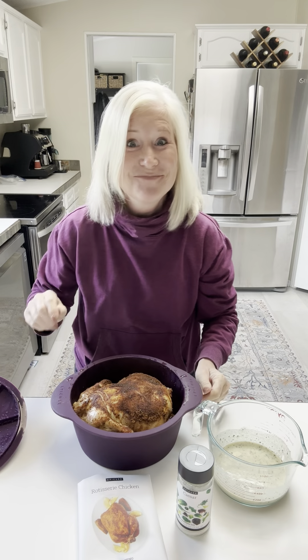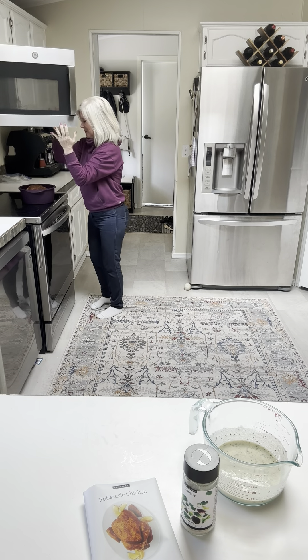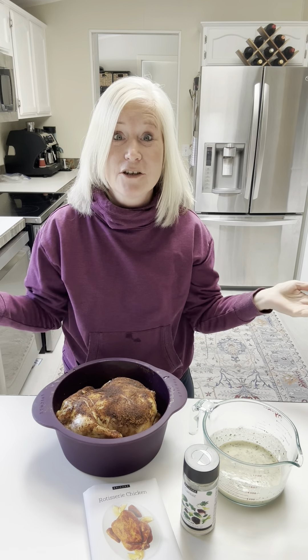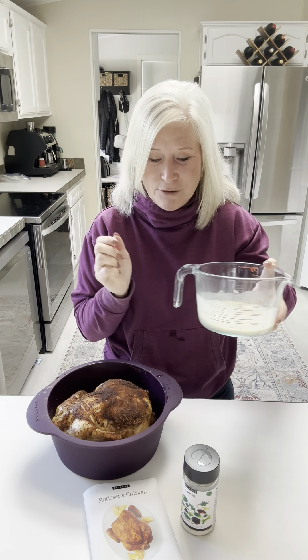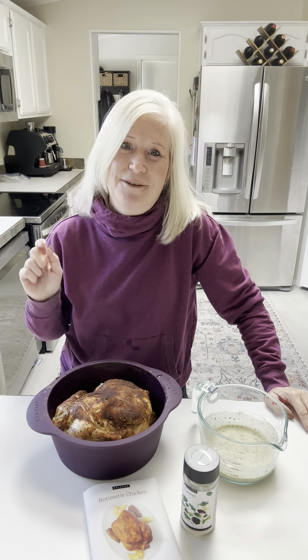This Caesar dressing would go great on potatoes, over vegetables, or you can use it as a dip with just a little bit less milk. The microwave just finished — I'll pull my chicken out. Always open the steamer away from your face so you don't burn yourself. Look at that — isn't it gorgeous? Now I want to roast up the top, so I'm going to stick it in for another five minutes to get that top all roasted.